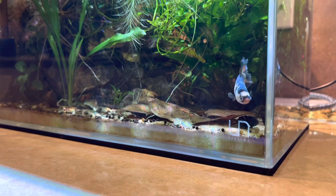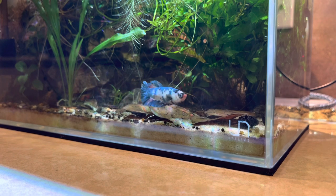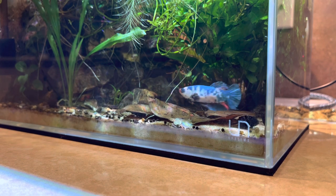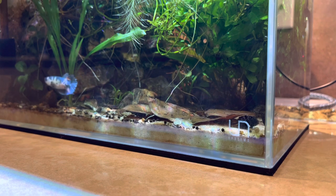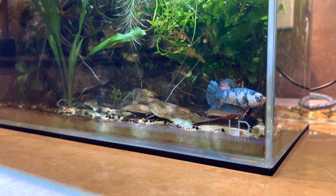Alright, so when I first started this tank, the first thing I did was put down a layer of substrate. Now you can use any kind of substrate you want. You could use gravel, sand, or a nutritious substrate — it doesn't really matter. I just happened to use Carib Sea sand because that was what was available at my local fish store at the time.